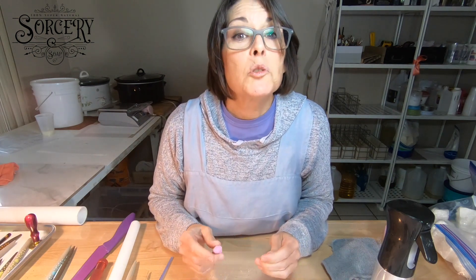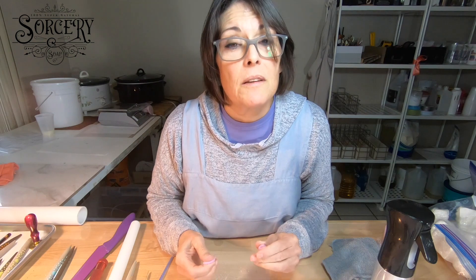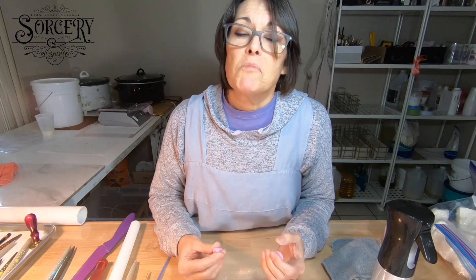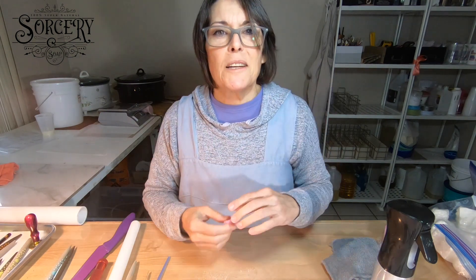Thank you for watching. I'm super grateful that you're following and interested in soap dough or my version of soap. Like and subscribe if you want, and hit the little bell button so you get a notification when I put a video up — I'm getting better at doing videos and hopefully giving you more helpful information. Thanks, you guys. Bye.